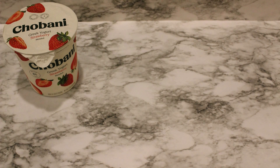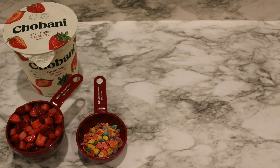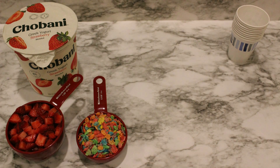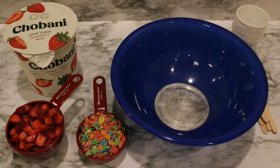Now for our last popsicle. I know, but it's a good one — breakfast pops! Nothing like having a popsicle for breakfast. What do we need? A 32-ounce container of strawberry yogurt or your favorite flavor, a cup of sliced strawberries, a half a cup of Fruity Pebbles or other sweetened cereal. We also need some small paper cups and craft sticks. This recipe will need a bowl and a spoon to mix with.